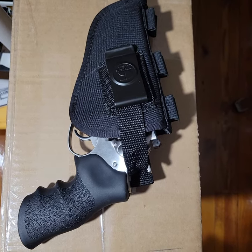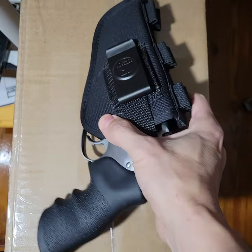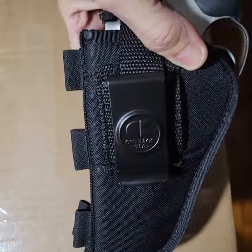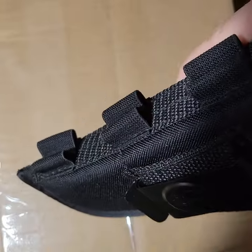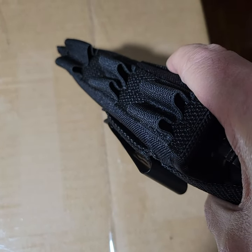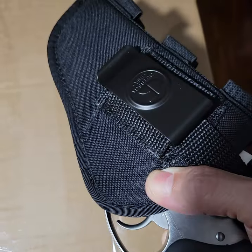I just got my new holster for my GP100. It actually has ammo slots, holders. It's nylon, obviously.